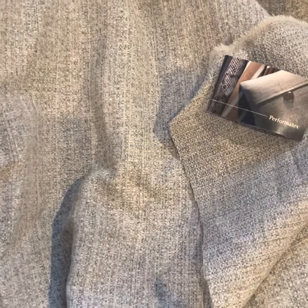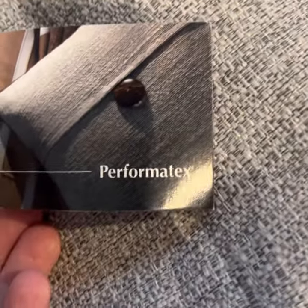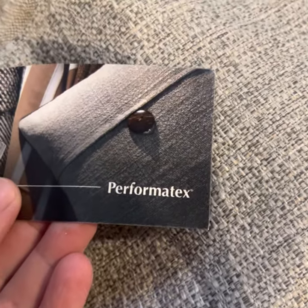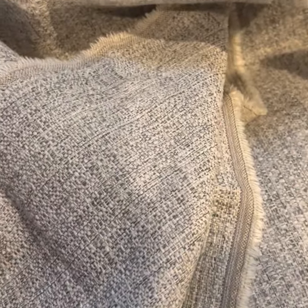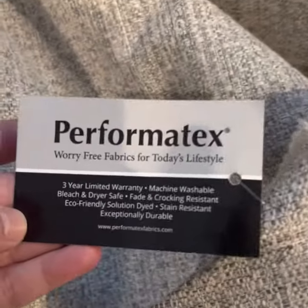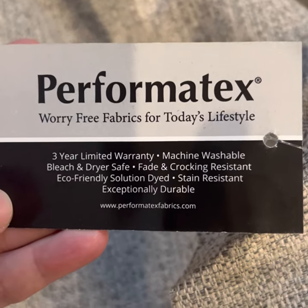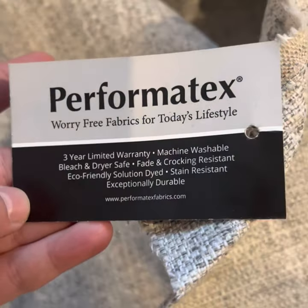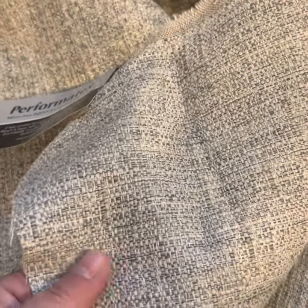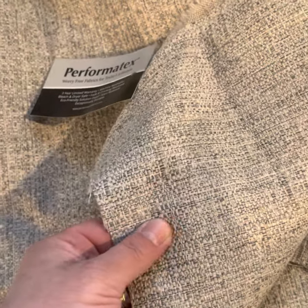Here's the fabric we got to recover the camper cushions. It is a brand called Performatex and it is upholstery fabric. We got it at Hobby Lobby. One of the reasons I chose it is because it is actually machine washable and has some really nice qualities. This was not the cheapest fabric, but I really didn't want extremely cheap fabric either. I wanted to make these so they could be removed from the cushions and washed. It's really nice, thick, and durable.